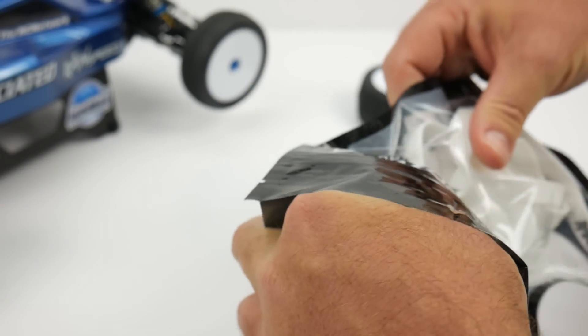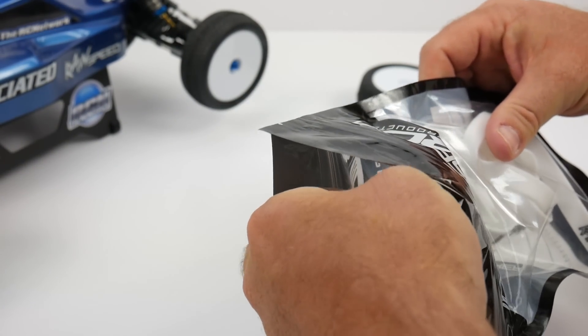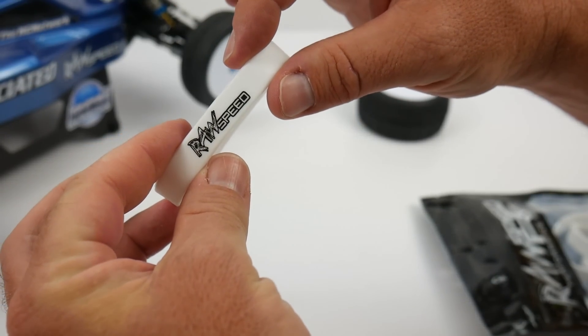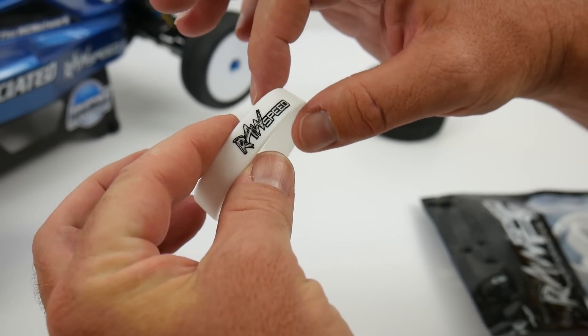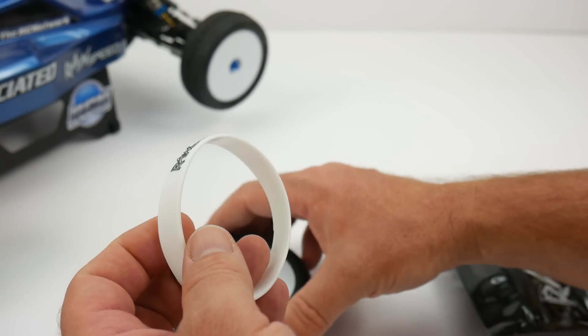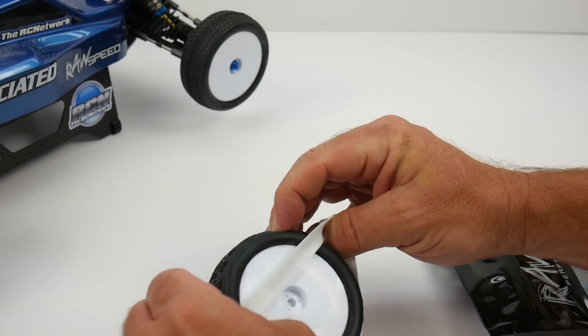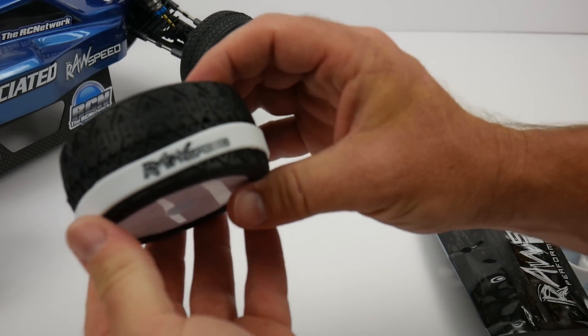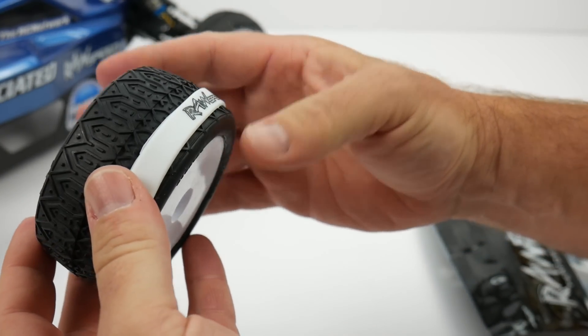Let's pull these things out and take a look at what you get. It's simple — just a little band. It's like a large rubber band, about 5/16 inch in size. It has the RawSpeed logo, somewhat rubberized, and it fits 1/10 scale buggy tires like you couldn't imagine.